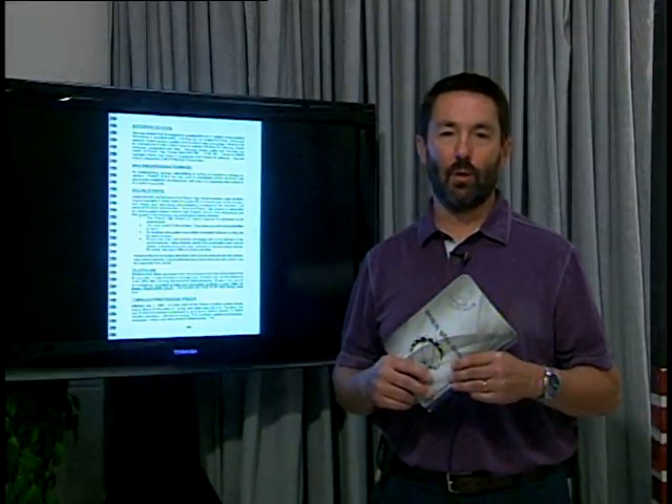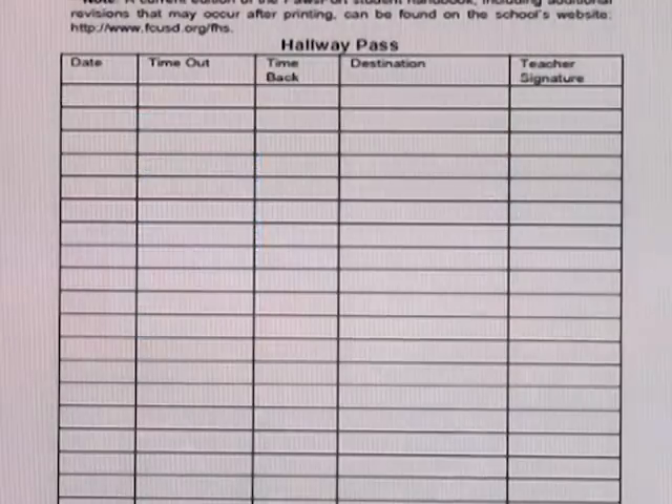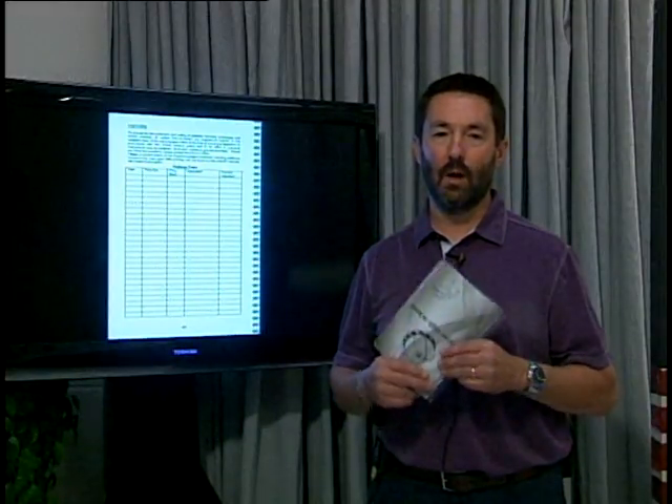Flip on over to page 45 — you can use that page as your pass. You and your teacher can fill this out if you need to use the restroom or leave your classroom for any reason. This is another reason to always have your Pawsport with you along with your student ID, as you may be stopped by campus security or admin and asked for it.